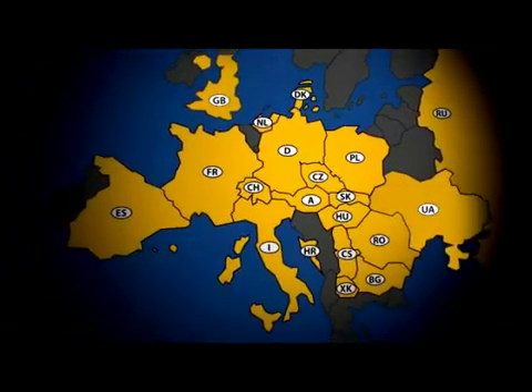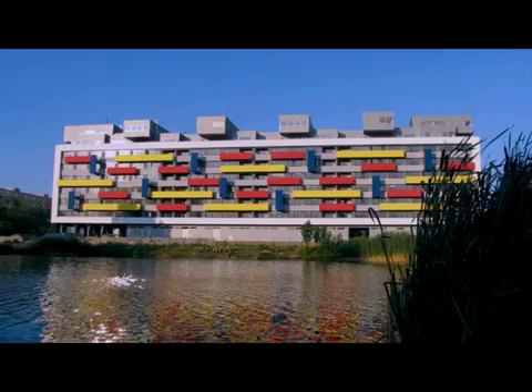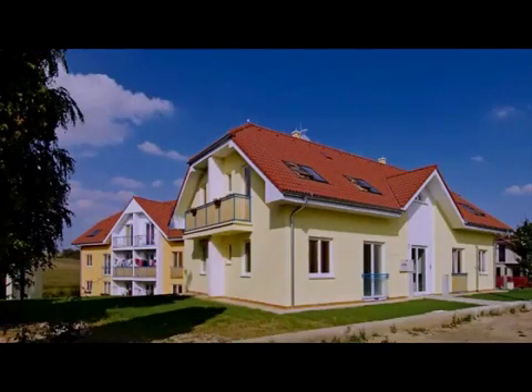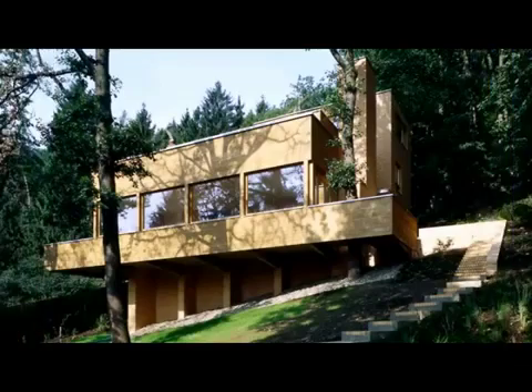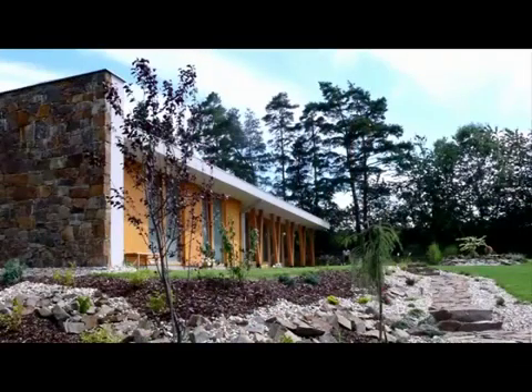Itong is produced in 21 countries worldwide. In the Czech Republic, Itong has a wide network of business partners. Every year, over 1 million cubic meters of Itong is produced in the Czech Republic, over half of which is used to construct houses — amounting to 5,000 houses per year.